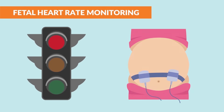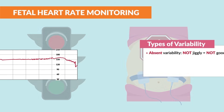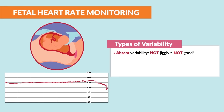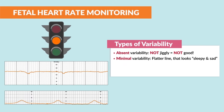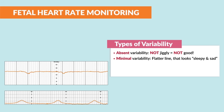The red light is where we stop what we're doing and run to get the baby out. This red light is absent variability — we have no jiggly, which is not good. The baby's not responding and is at risk for major complications and even death. The baby needs to come out right now via C-section. The next is minimal variability, our yellow light. It is seen as a flatter line and looks sleepy and sad, typically meaning that the baby is either sleeping or in trouble. It is very concerning since we see less jiggly, so basically less happy of a baby.